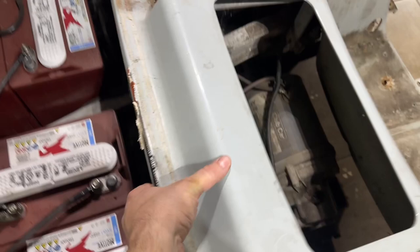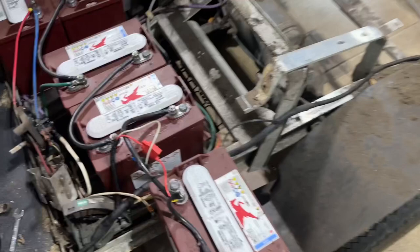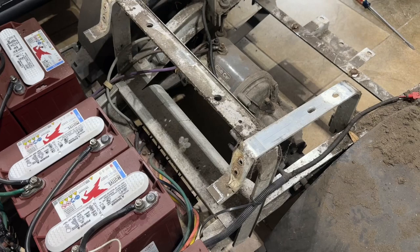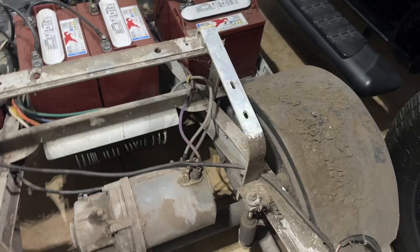With any luck it should just slip right off — yep, hello body, hello golf cart! This part of the frame hasn't seen the light of day in 22 years — no one's definitely had this thing off. But that's the great thing about these Club Cars: they don't rot, they don't rust, they don't get crappy up north or south — they stay nice. That's that all-aluminum frame, which is a wonderful thing.